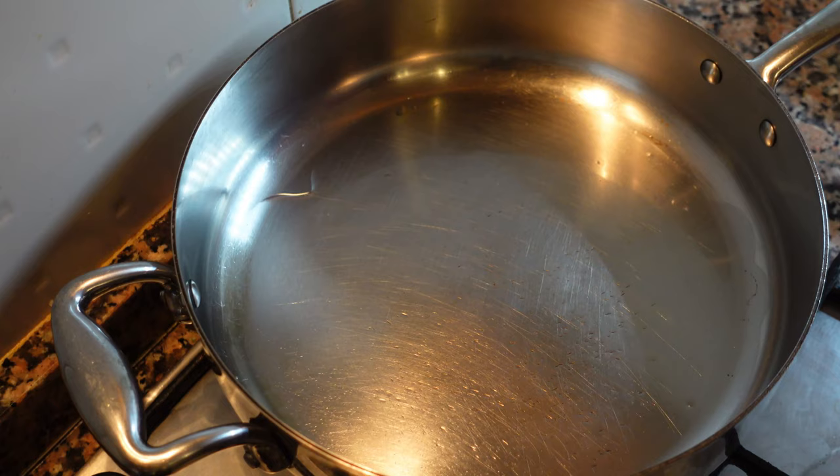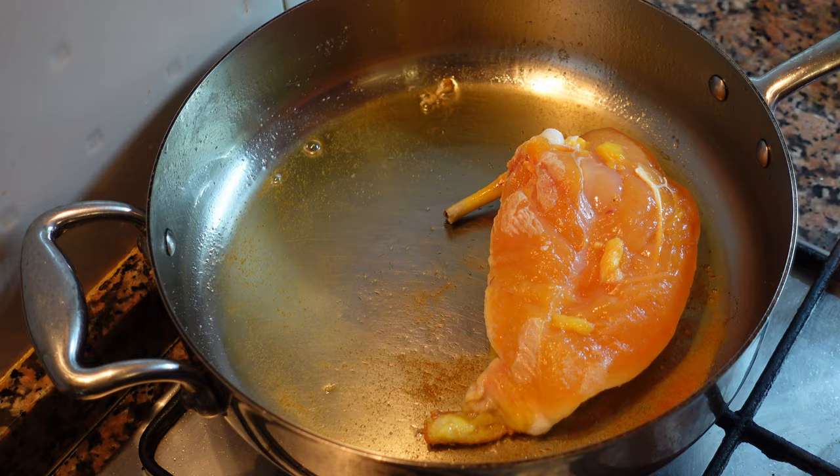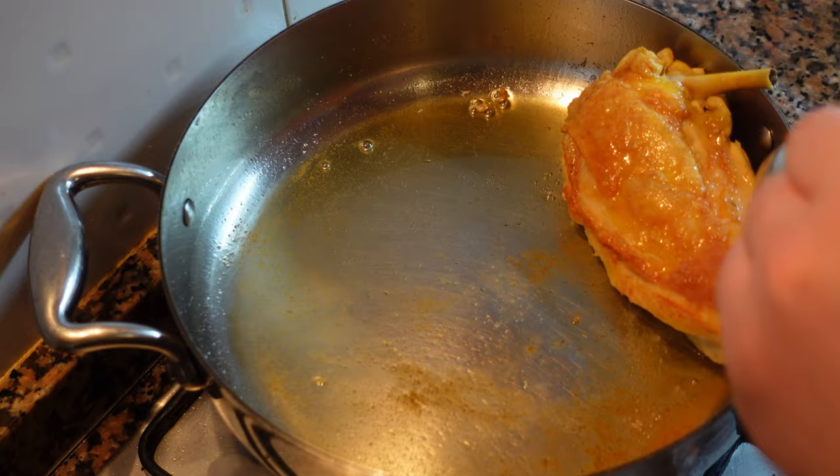Place the chicken skin side down — we want to render the fat out of the chicken skin and get it light brown and crispy. Now flip it, add some butter, herbs, and garlic.